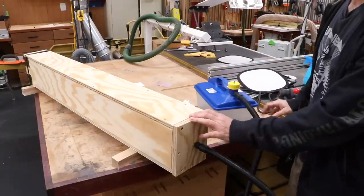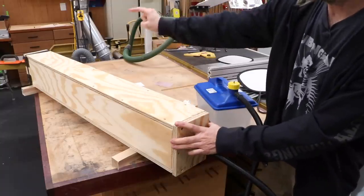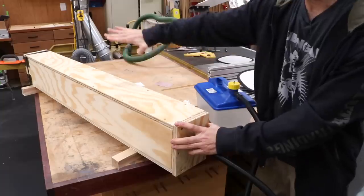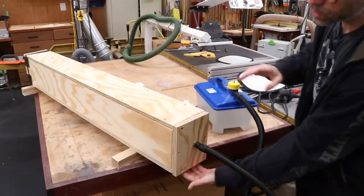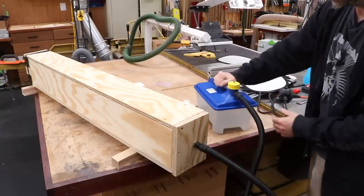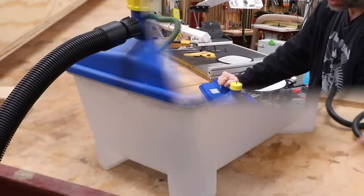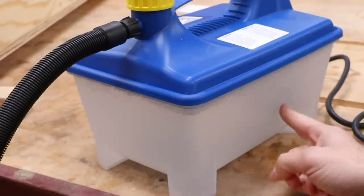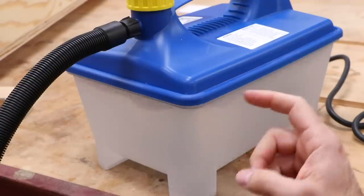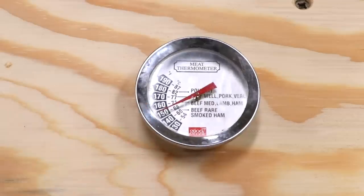Now we're ready to run our first test. The steam chamber is set up with the door-side block a little bit higher to create the angle. The drain holes are down below. I've hooked up the hose, filled up the little steam generator, and plugged it in. After about 15 minutes we have a nice rolling boil and steam should start traveling into the chamber.